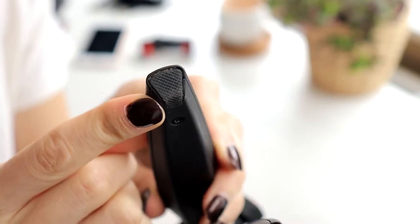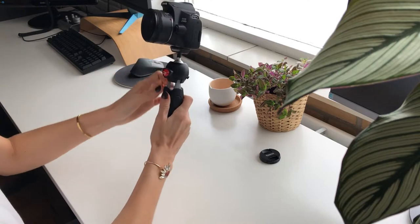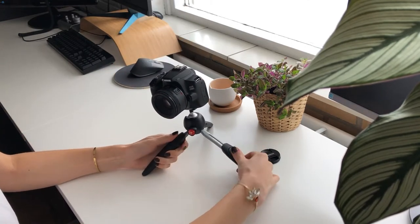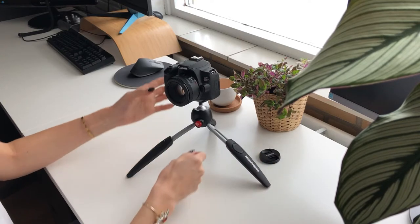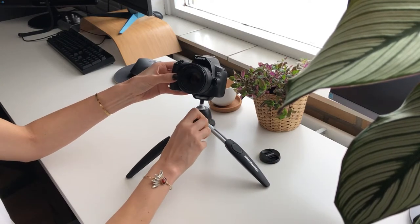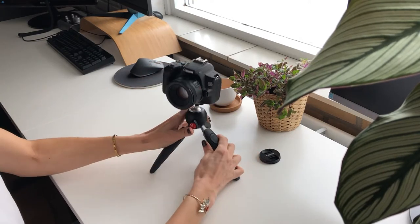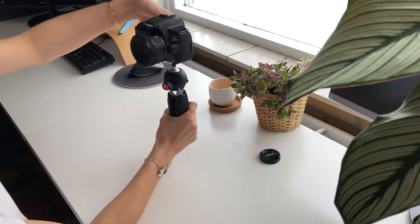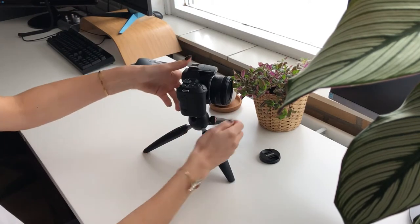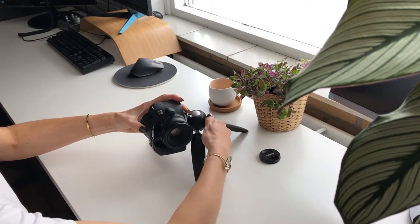Here is an example with a Canon 250D. I adjust the legs and the sphere as you see fit. When you hold the tripod as a selfie stick it feels comfortable and sturdy. As you saw, you can use the tripod horizontally and vertically.